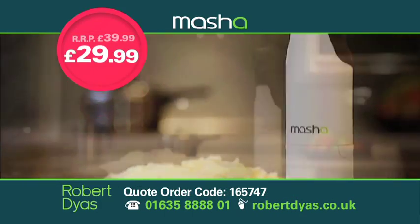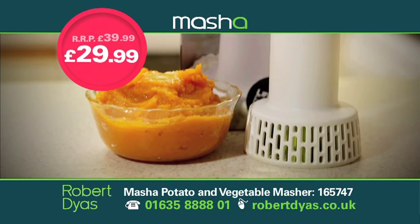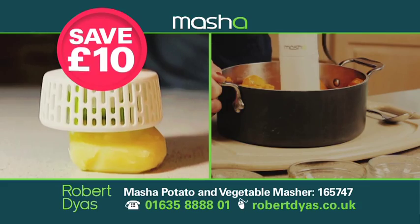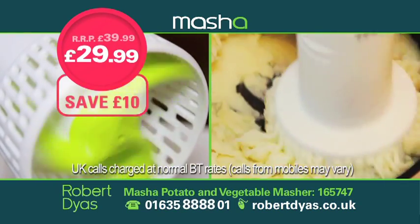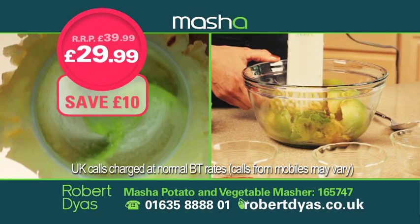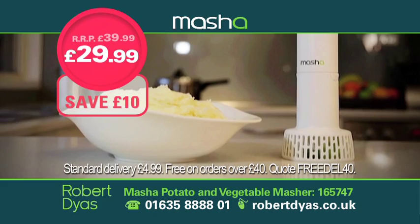So for the easy way to get delicious silky smooth mash, get your Masher today for only £29.99, saving you £10. Call now on 01635 888801, visit robertdias.co.uk, or pop into your local store and pick up your Masher today.